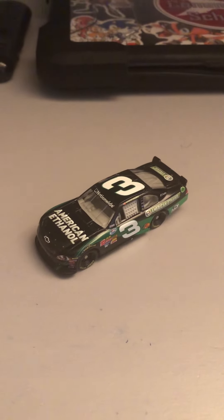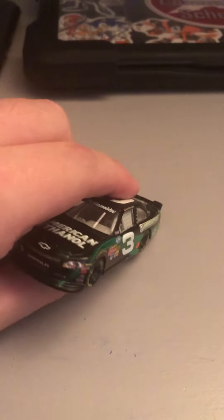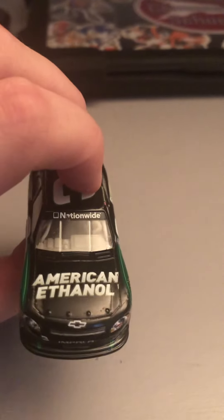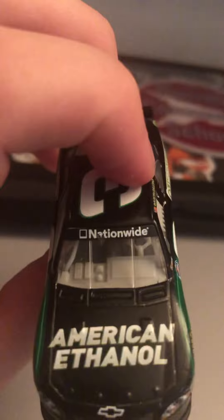What's going on everybody? Welcome back to another diecast review today. I am going to be reviewing Austin Dillon's 2011 Nationwide American Ethanol stock car. So without further ado, let's go ahead and get into the review.